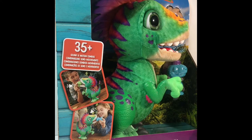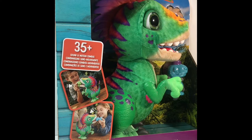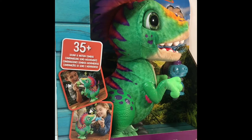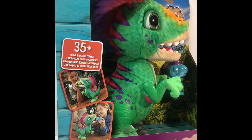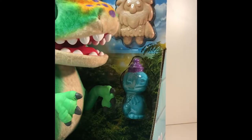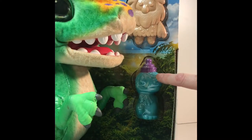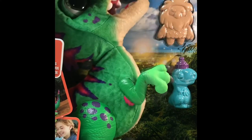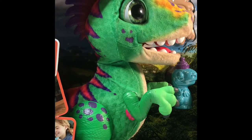These are super cute if you haven't seen them yet. They are like little pets basically. This guy has 35 plus sound and motion combos. His name is Munchin Rex. Note on this guy — going to be difficult to wrap as a gift because he never stops talking.